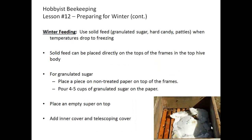Winter feeding for the bees is different than what we do in the spring or even in the late fall. In winter feeding, we use solid feed — be it granulated sugar, hard candy, or sugar patties. This is used when temperatures drop to freezing. Solid feed can be placed directly on the tops of the frames so that the bees can access them during the winter.